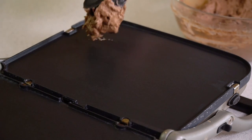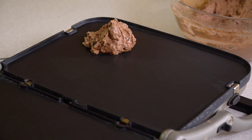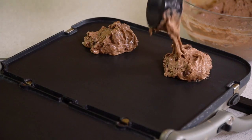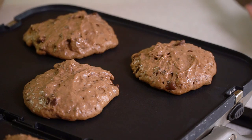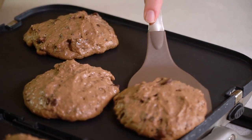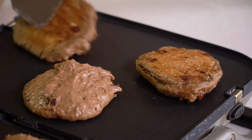Next we're going to cook up our pancakes. My griddle is nice and hot and I use a quarter cup measuring cup to divvy out my batter. I like my pancakes on the thick side, but if you like yours thinner you can thin out the batter by adding in a little extra buttermilk. Once they start to form little bubbles and look dry around the edges, you'll know it's time to flip. Let your pancakes finish cooking until they're cooked through completely with no raw center — you can always test one to be sure. Serve them up hot with some of that caramel syrup.